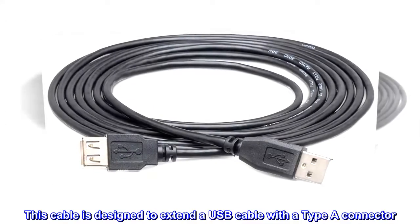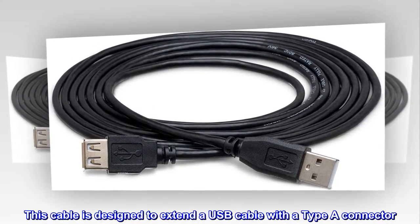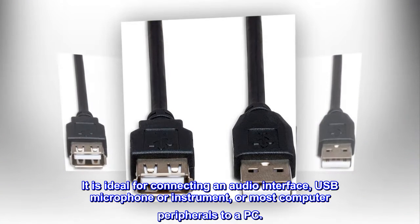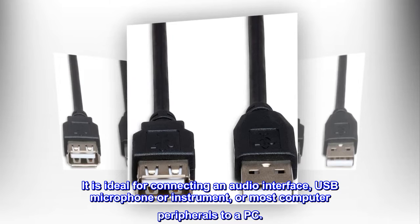This cable is designed to extend a USB cable with a Type A connector. It is ideal for connecting an audio interface, USB microphone or instrument, or most computer peripherals to a PC.